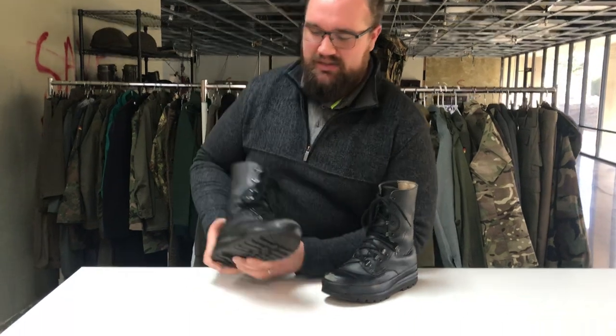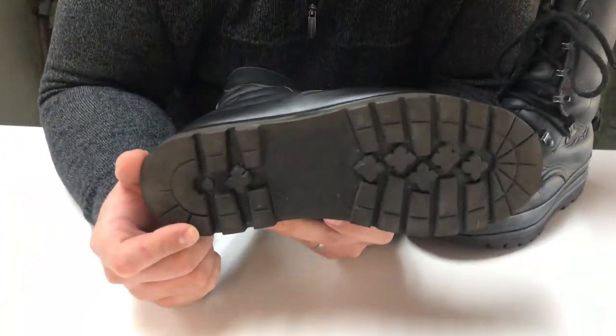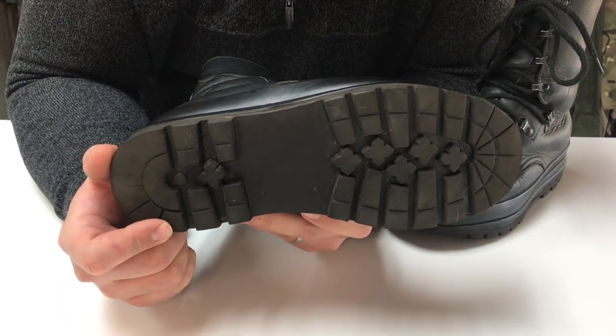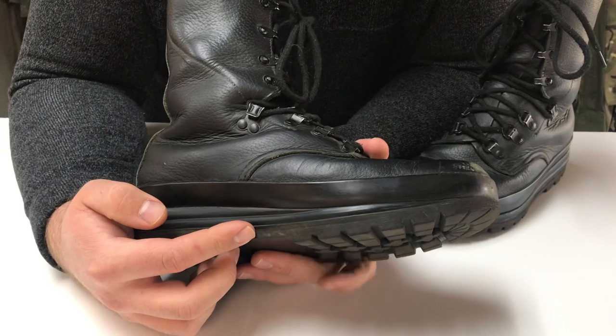The KS90 Swiss boot is more of a modern hiking boot than your traditional leather military boot. The rugged bottom tread, which is actually licensed by Vibram, is met with an inner shock absorbing foam core.